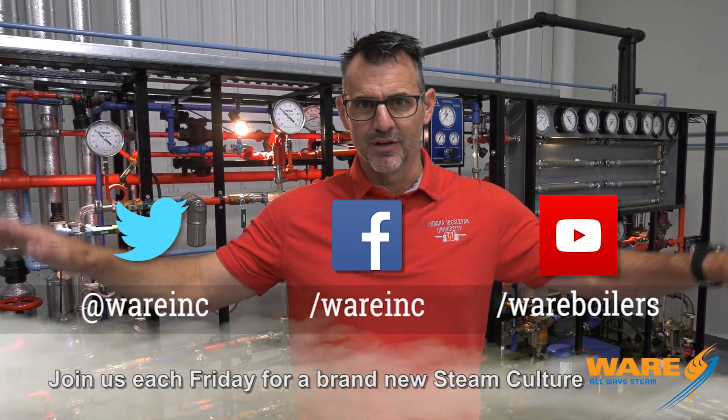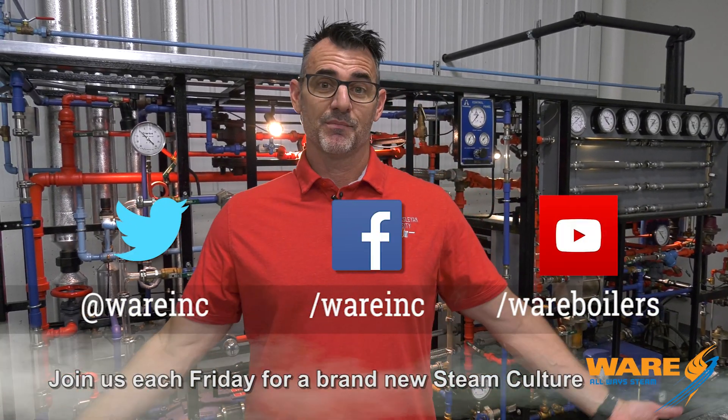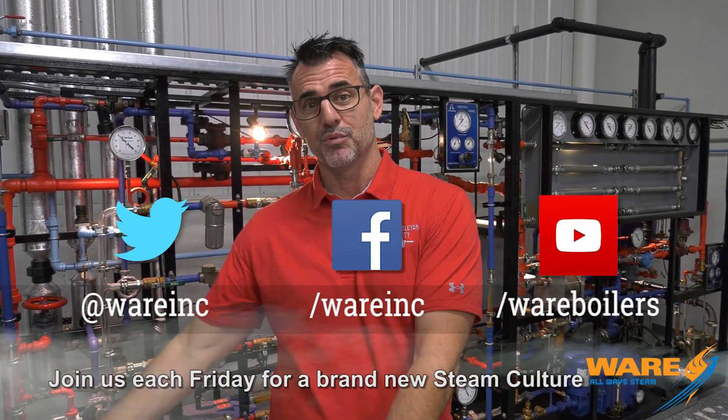I thought that was a pretty neat device. We'll put a link down there for you — I don't even know what the search words would be. But before you go anywhere, stop by our place because each and every week we produce something for you: Steam Culture's Boiling Points, on our website. Come see me next Friday because I'll have something for you.